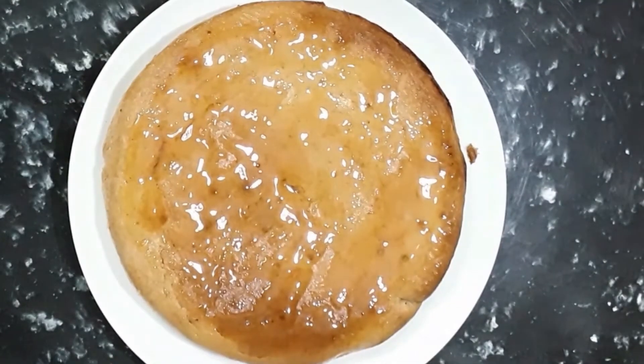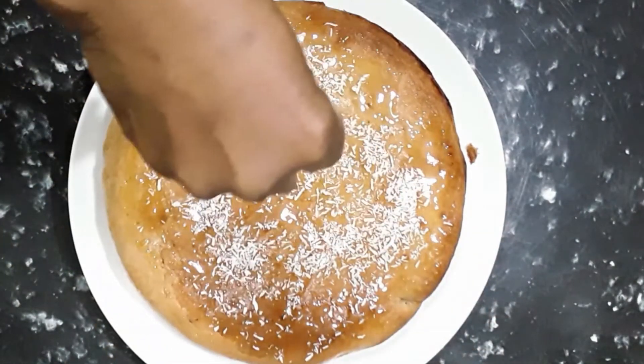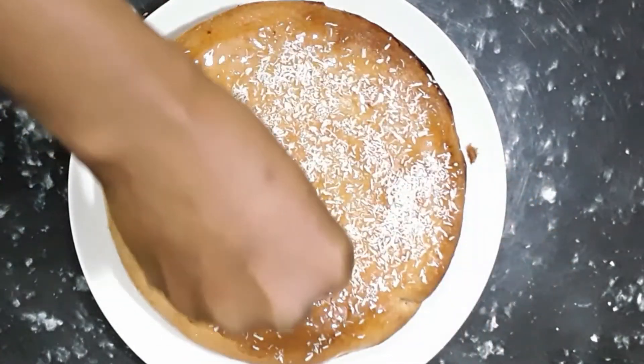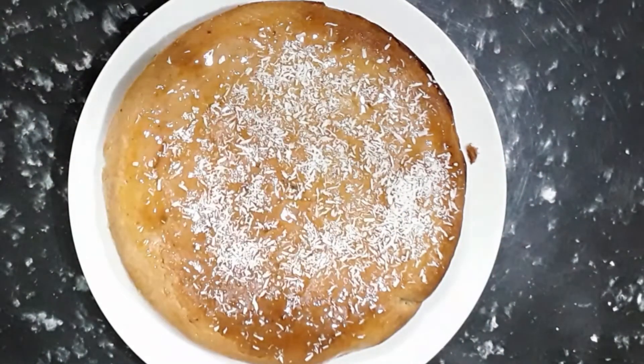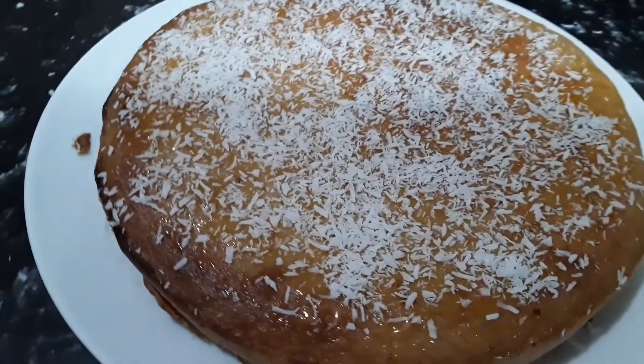The cake is now baked! I've coated it with some maple syrup on the top and I'm just gonna sprinkle some coconut over it. And there it is — that's the banana and coconut cake, guys!